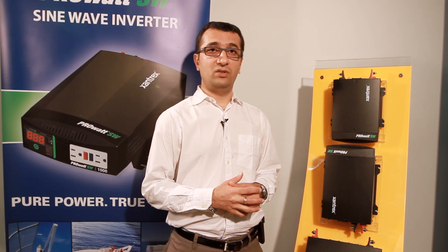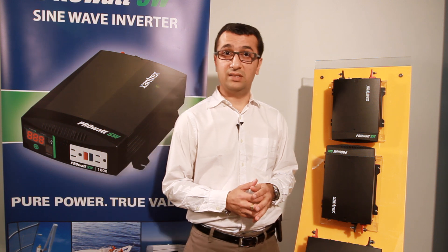For more information on the PRO-SW and other Xantrex products, visit Xantrex.com.